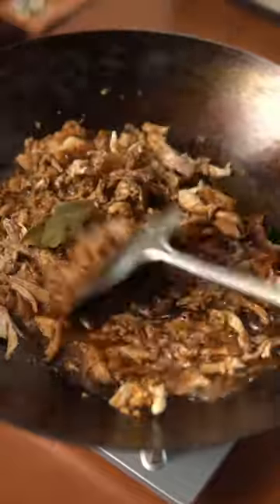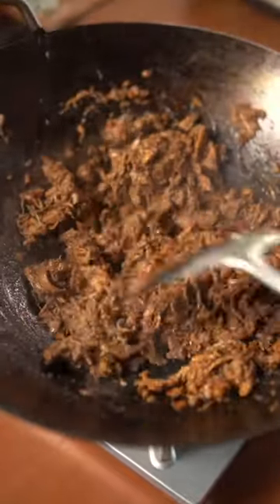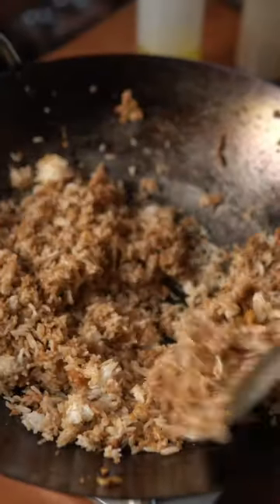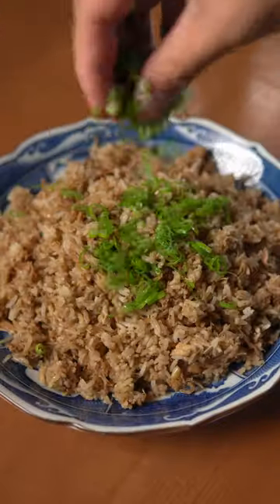Cook that until the chicken has soaked up all that adobo flavor, and when the moisture has evaporated, add day-old rice. Cook and mix that until fully incorporated. Serve with some green onion on top, and that's it. Enjoy.